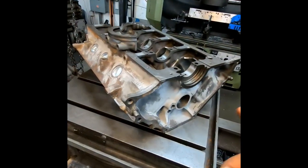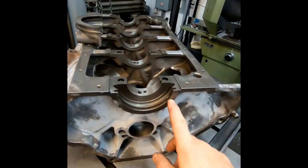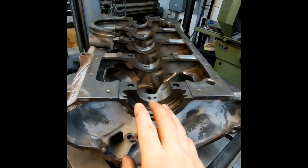Hey everyone, Jay here. I got another job sitting on my boring machine. Although this is kind of a common job for me, I actually haven't seen one in a few months, so since one showed up, might as well share it. What I've got today is an early 302 block, and the customer would like me to machine the rear main seal area to accept a one-piece rear main seal. It's a quick and easy process, so let's get into it.